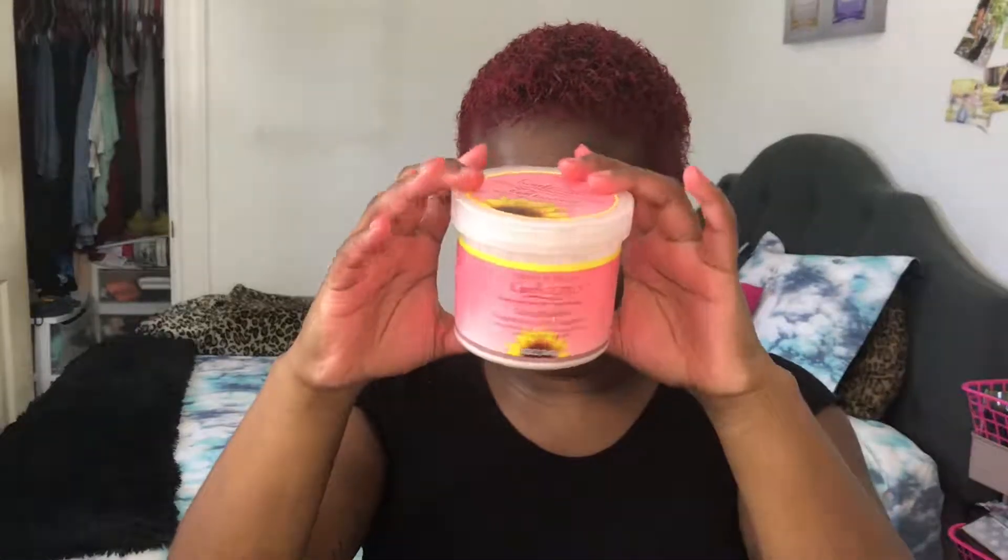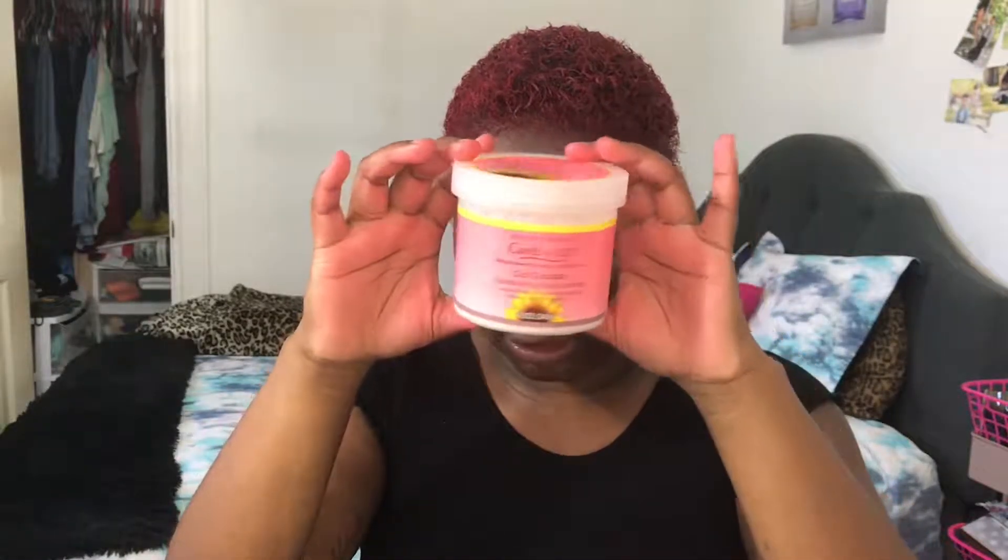Then I'm gonna go in with the Jane Carter Solution Curl Cocktail — this is really, really good. I kind of put it in my hair like this and just work it in there. My hair's gonna look red — I'll just work it in.